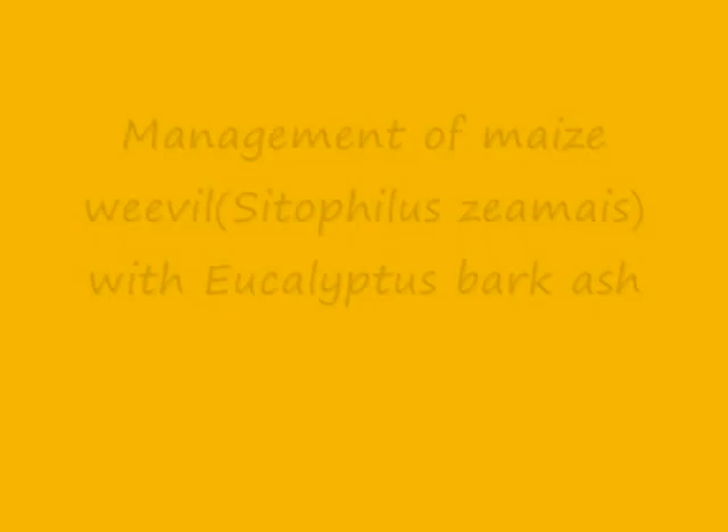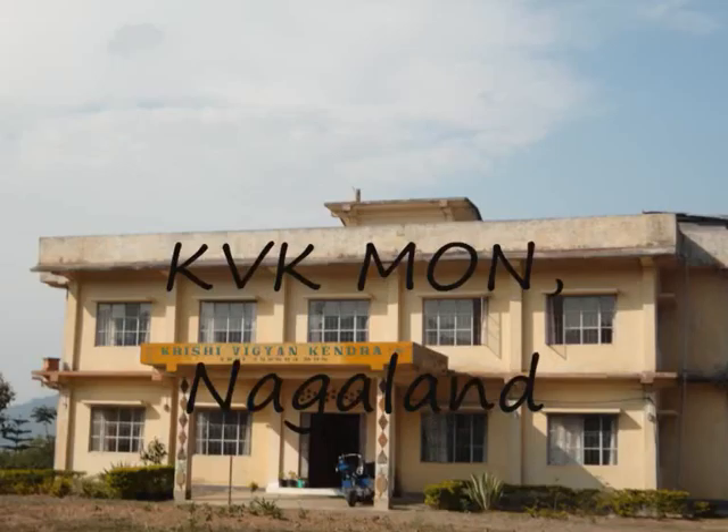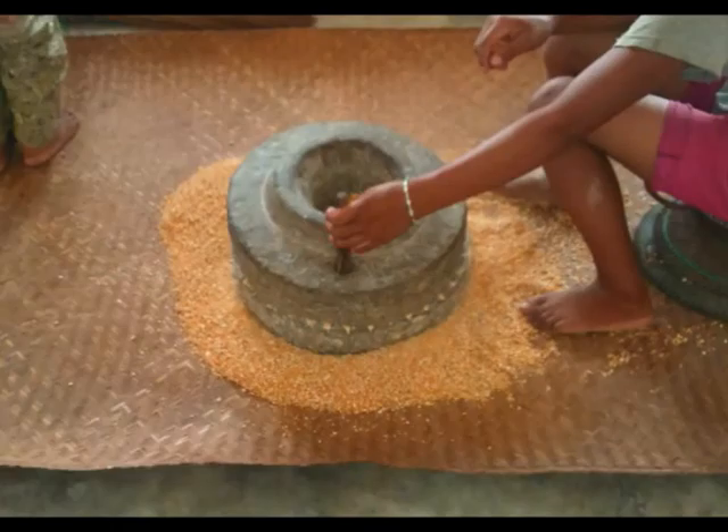Hello, dear farmer friends. My name is Martha Chakruno. I am working as subject matter specialist in plant protection at Krishi Vigyan Kendra Mon, Nagaland. I would like to brief about management of maize weevil with eucalyptus bark ash. This is a proven technology adopted by KVK Mon. Maize is one of the staple foods for the people of Mon district in Nagaland.